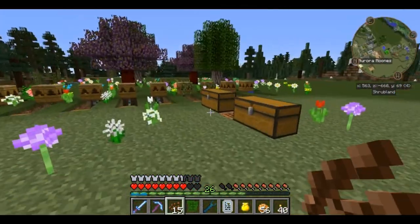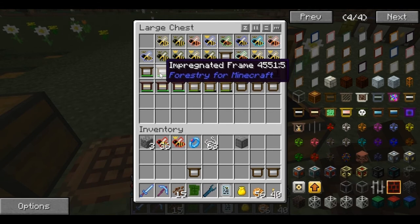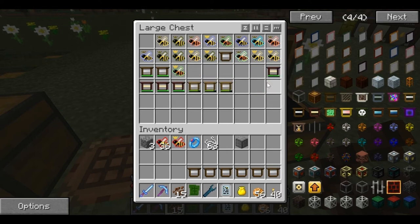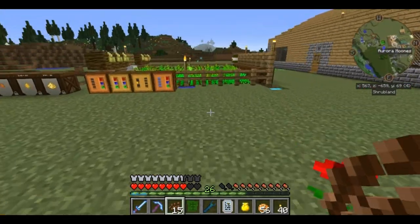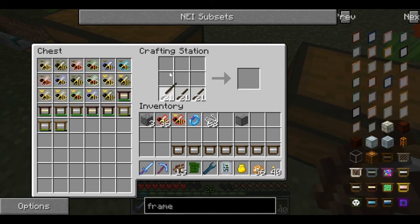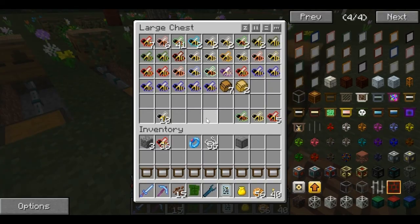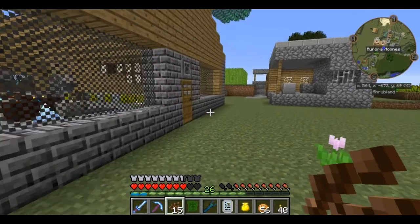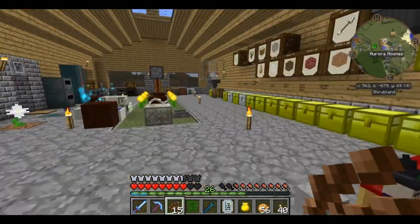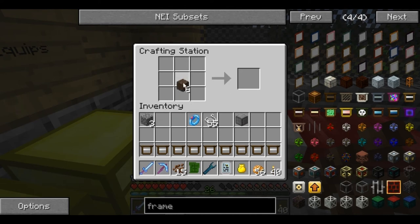We're going to go ahead and take some of the impregnated frames we got from the villagers. By the way, if the impregnated frame has damage on it, it cannot be used to be changed — only undamaged impregnated frames can be transformed into other frame versions. We can make some more impregnated frames this way. That should be more than enough for the moment. Now that we have that, let's walk in here and grab some soul sand. Now we should be able to go ahead and make ourselves some soul frames.